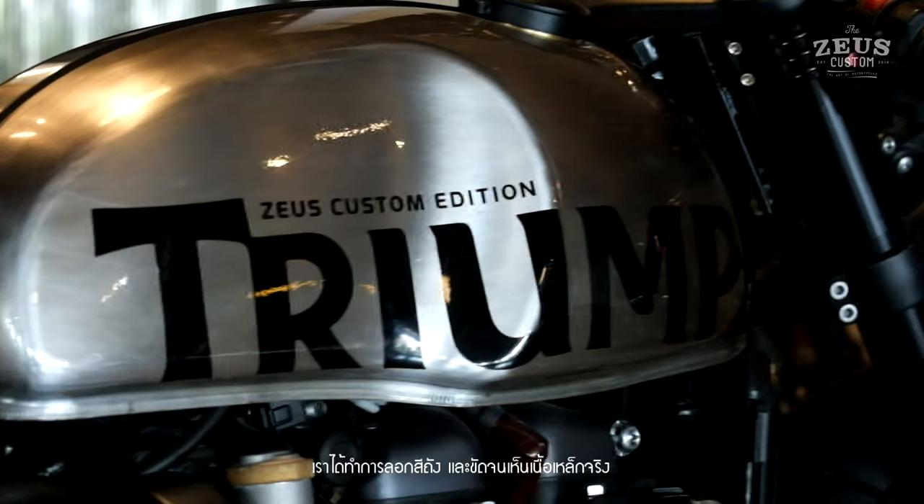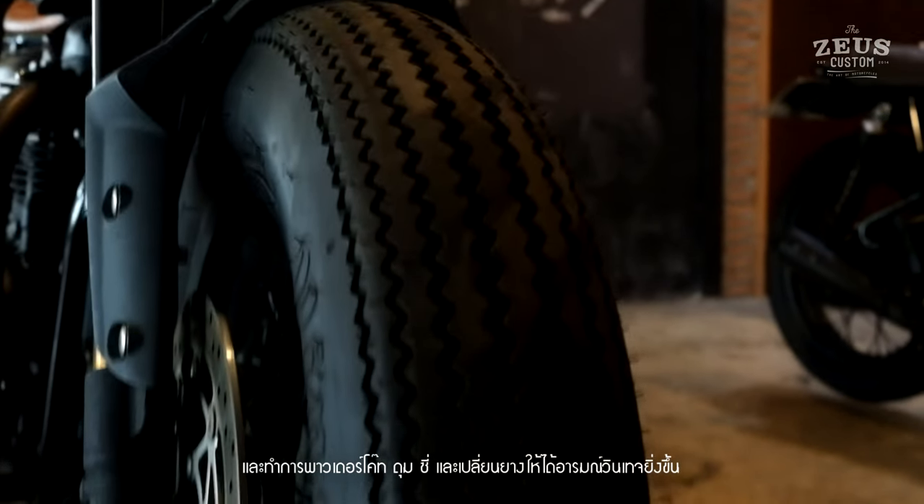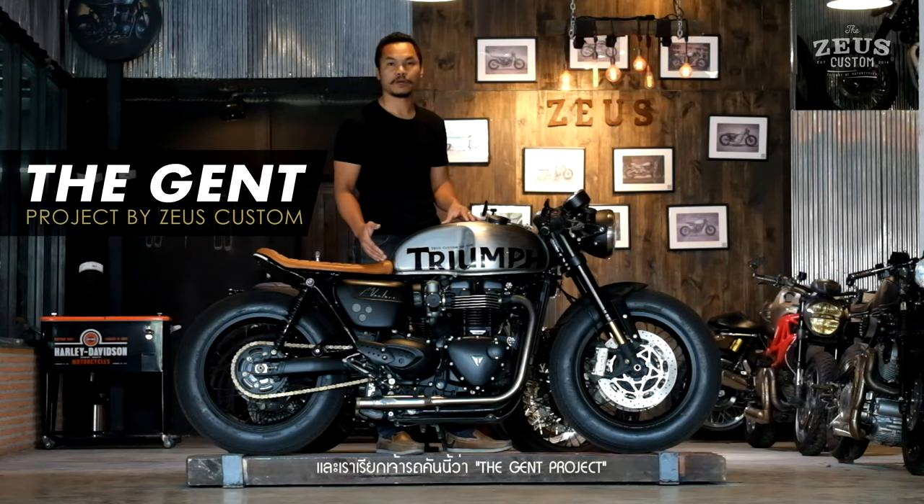We make the gas tank polished to steel and powder coat half-spot. Change the fender to look like vintage style. This we call the Regen project.